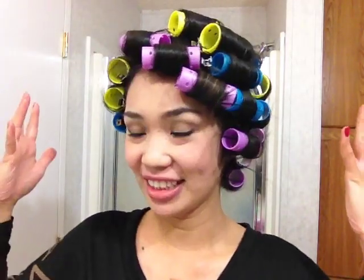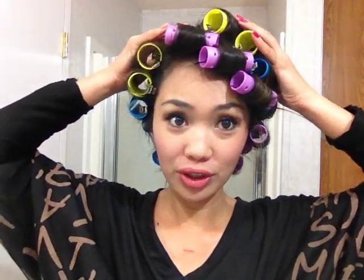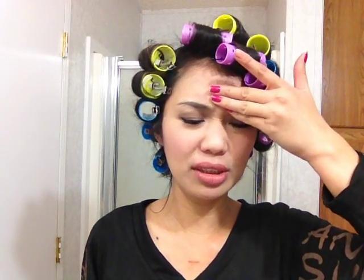We are finished, and it should look like this — a little crazy! I actually tried shaking my head and the roller didn't fall off. It depends on how you secured it. Let me shake my head for you — it's a headache, but as you can see, it didn't fall off! Please do not shake your head though, it will make you really dizzy.